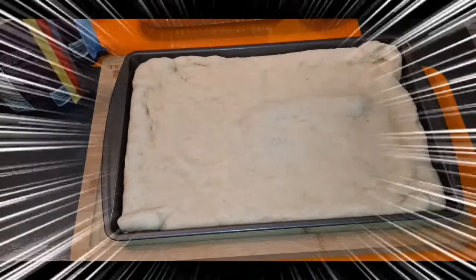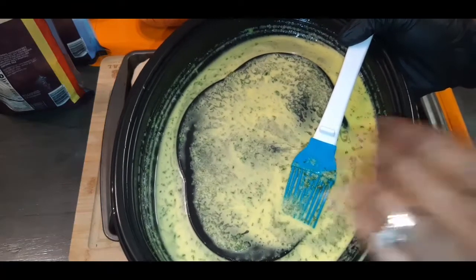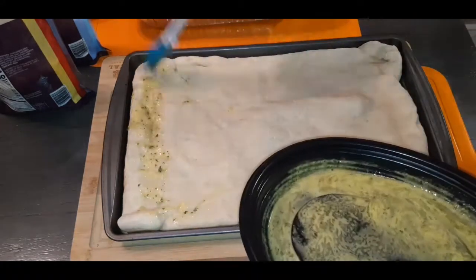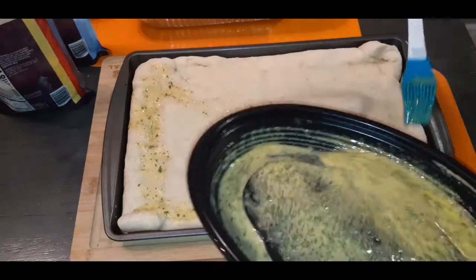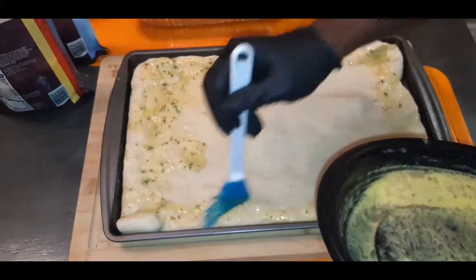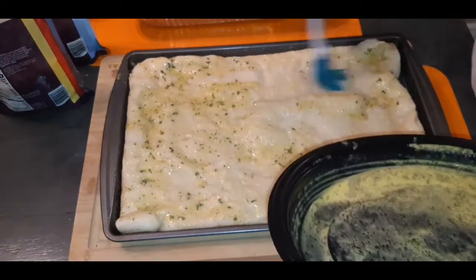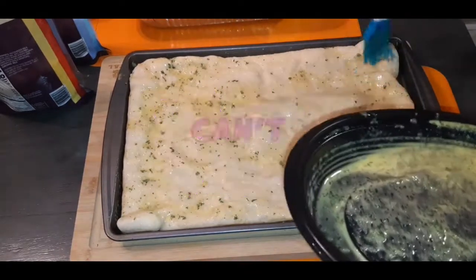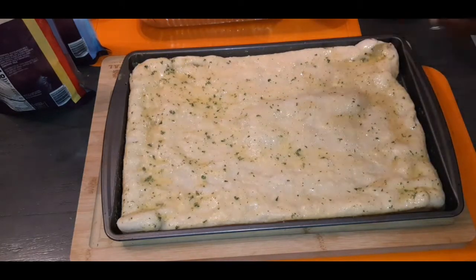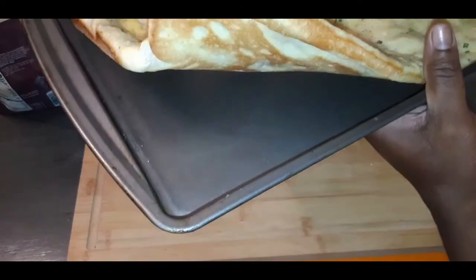Now it is time for the fun part. I have some butter, garlic powder, and parsley, and I am going to brush my crust with this. No proper way to do it — just give it a nice brush, starting with the edges because that's where I really want this butter. We're building in flavor — the crust is going to have flavor, the meat is going to have flavor, the veggies are going to have flavor, our cheese sauce is seasoned with flavor. So this is going to be the ultimate cheesesteak pizza. The bottom of the par-baked crust is already nice and golden brown, so when this goes back in the oven it won't take long at all.